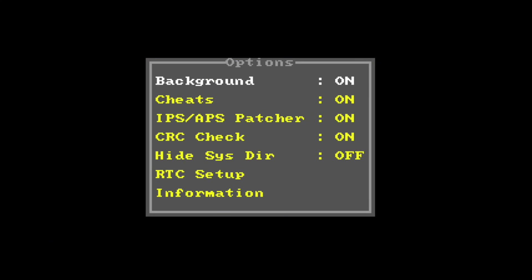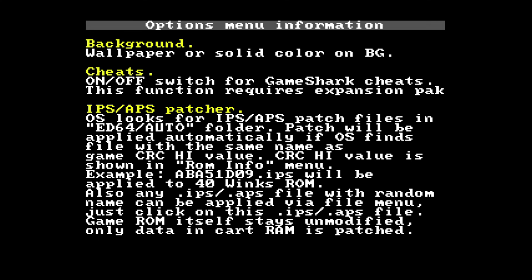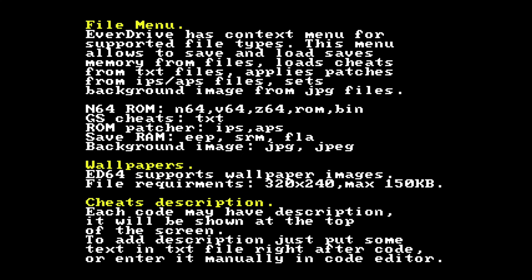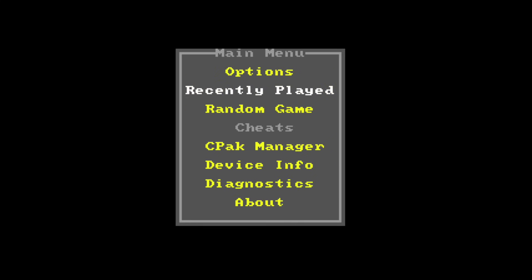In the options menu we have: background on/off, cheats on/off, automatic IPS and APS patcher on/off, CRC check on/off, hide system directory on/off, and real-time clock setup where you can enter the date and time. The information section gives you a more in-depth look at how everything works — it explains the saving system, the file menu, and notes that you can add custom wallpapers at 320 by 240, max 150 kilobytes.